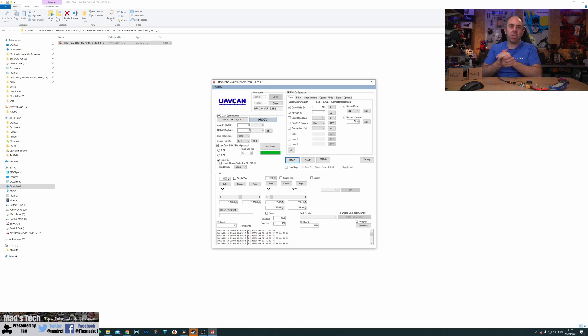There is a huge amount more in this software. Shifting to other tabs you've got PID settings, smart sensing, options, mode, status, and option 2. Down at the bottom there are options to test the servo — for instance clicking Auto Scan lets you pick up the servo and see it respond: go left, the servo goes left; centre; right. You can set endpoints and read position back off the servo. There's a massive amount of configuration available here.